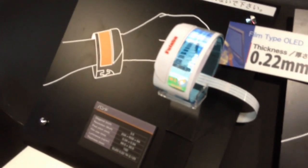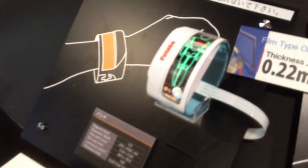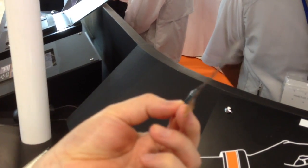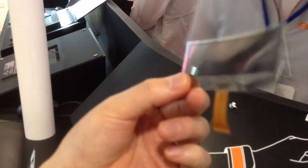This is the 3.5 inch, 256 by 64 — a very long aspect ratio. This is the actual film sample, very thin and flexible.